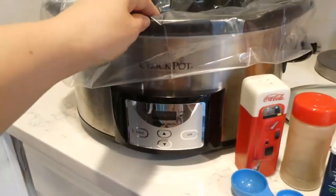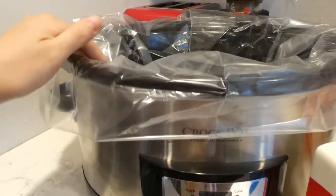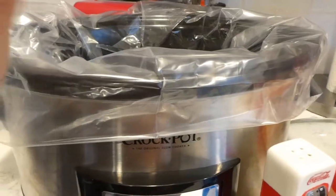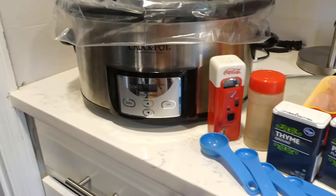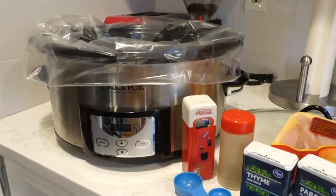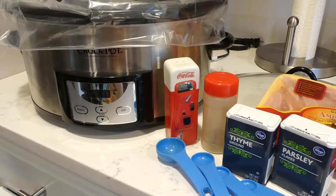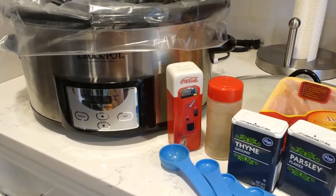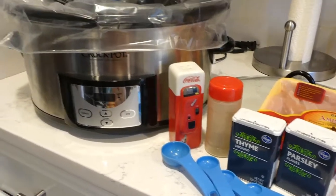I love to use these bags — I will link those down below so you guys can see them if you don't know what they are, but they work wonders in your crock pot and it makes for such an easy cleanup. We're going to go ahead and get started because it's the morning time and I already don't have a lot of time to get everything done.